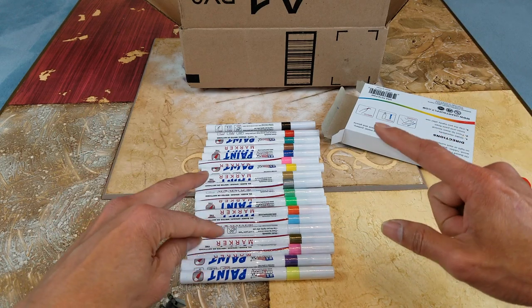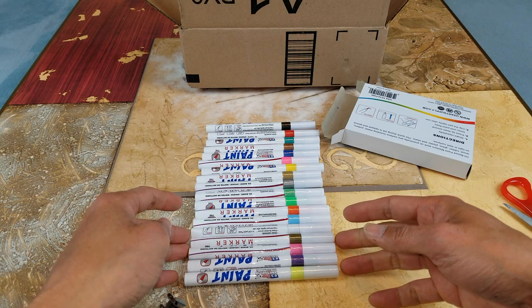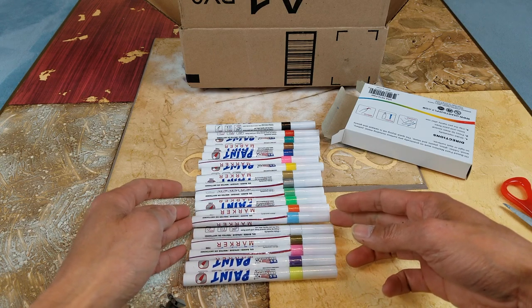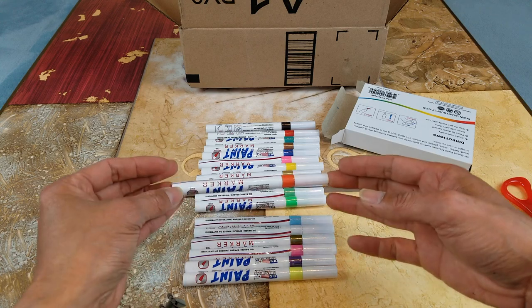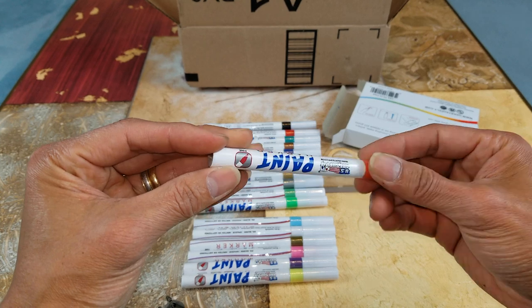Some people use these to decorate their tires. For example, if you have Goodyear, Michelin, or any other brand like Falcon, they paint their tires and make them look eligible.